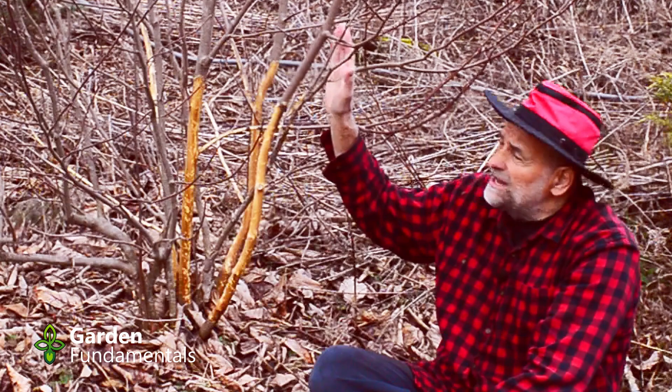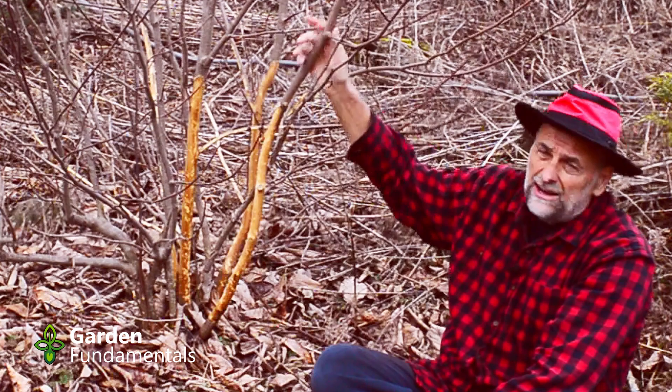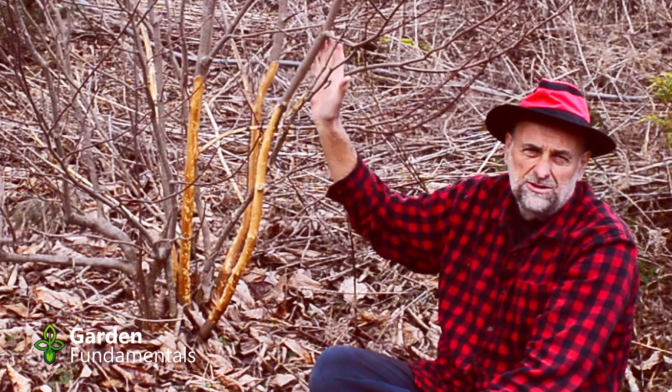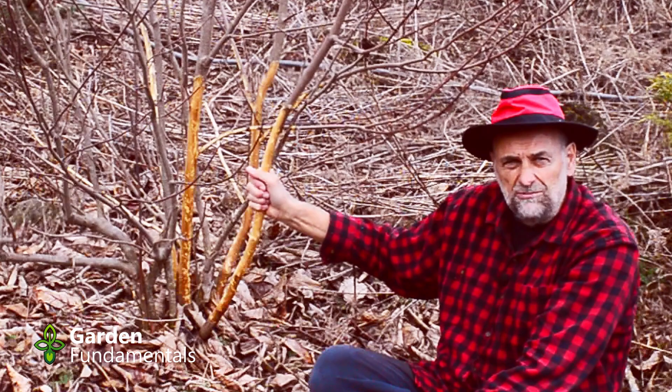Now, some people are really hopeful and leave it. What they'll notice is that all the leaves come out and they think it's alive. The problem is that all this upper stem is full of plant food and water, and there's enough stored up there to make the first set of leaves. So the fact that it leafs out does not mean it's alive. By mid-summer those leaves will brown off because it's not getting any more moisture — this branch is dead.